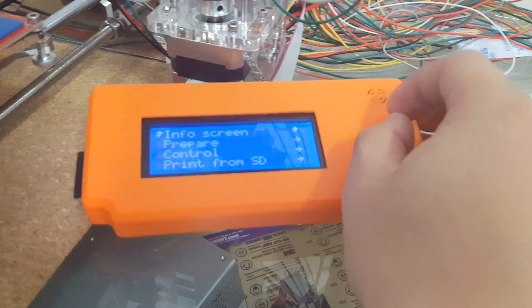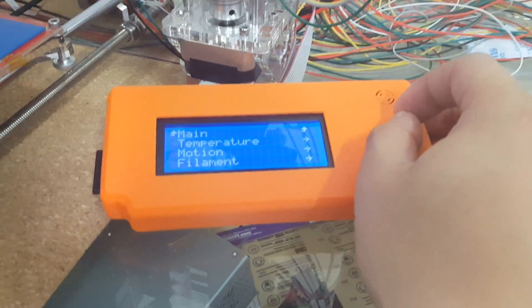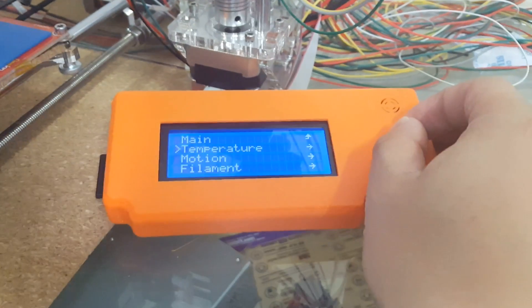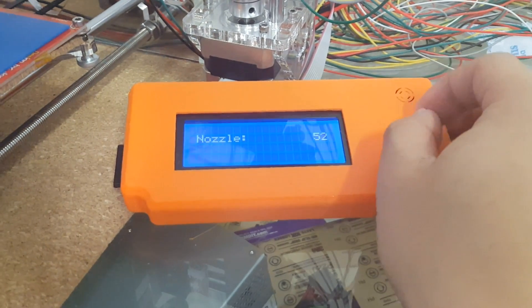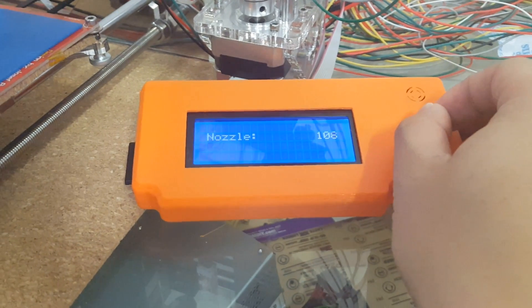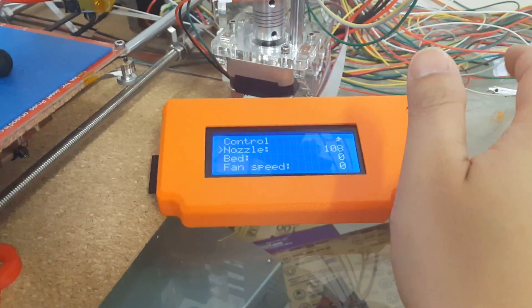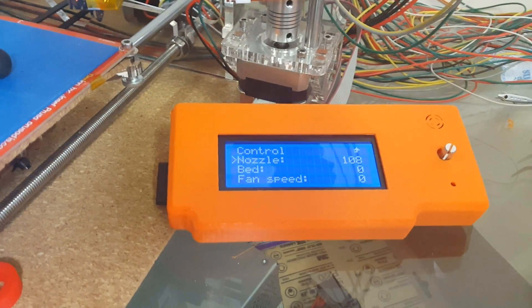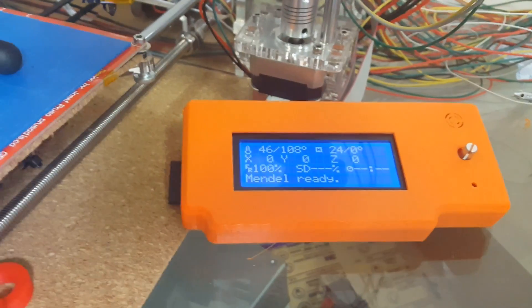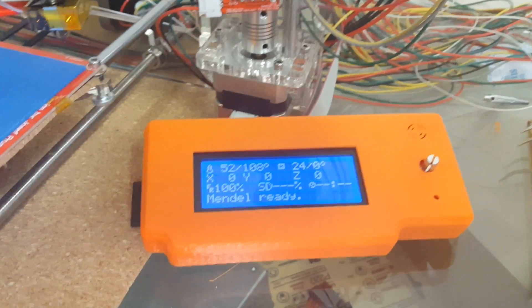So what we're going to want to do here is actually heat up the nozzle to right about 100 degrees Celsius or 110, right around there, so we can actually remove the filament. We want the filament to be just soft enough so we can remove it but not melt it to a point where we'll leave a lot of the remnants behind. So this is the best way to actually remove the filament from the extruder head without leaving a lot of the old filament behind.